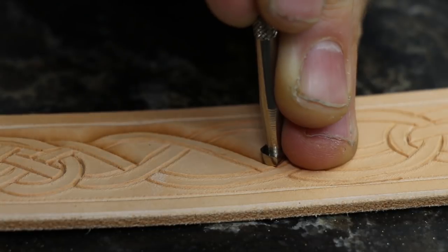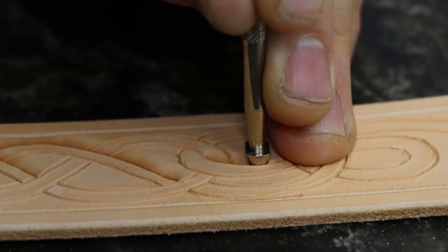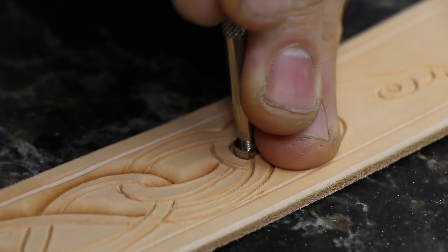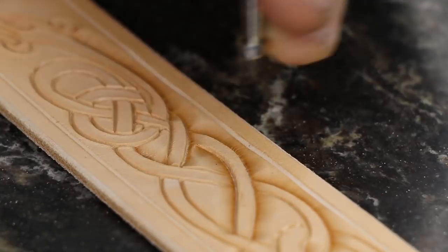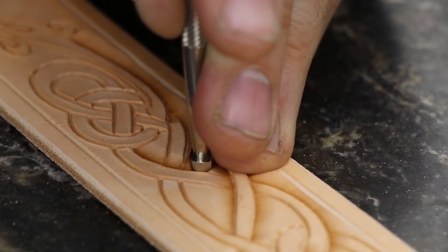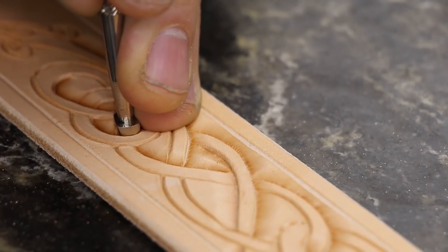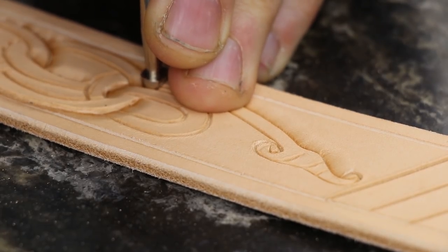Leather carving can be both incredibly rewarding and incredibly tedious — just be patient. If your hand is getting a little sore you can take a break. Some people like to take their already wet, partially carved pieces and put them in a ziploc bag, and that'll make it so it retains the moisture. This is good so that you don't need to wait around when you want to tool it again. Also, every time you wet the leather and let it dry you're slowly destroying your piece — you don't want to keep doing that repeatedly. So either carve it all at once or put it in a plastic bag between sessions.